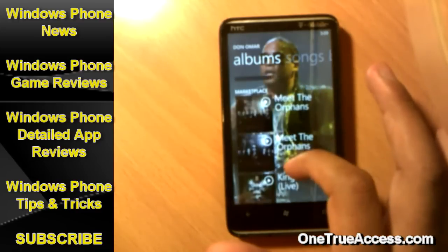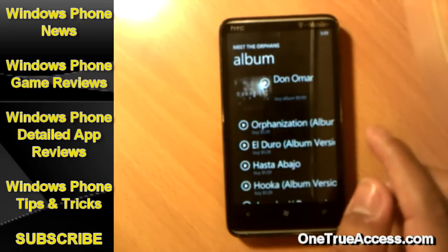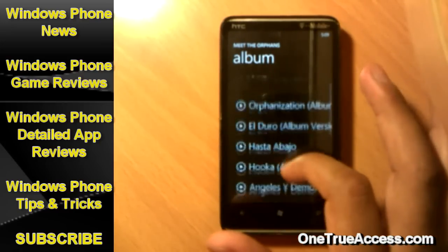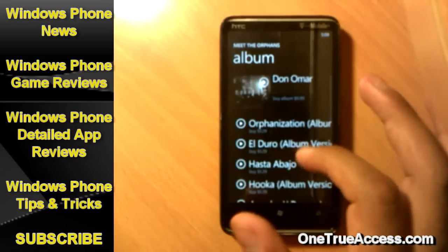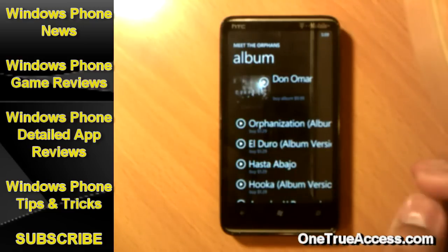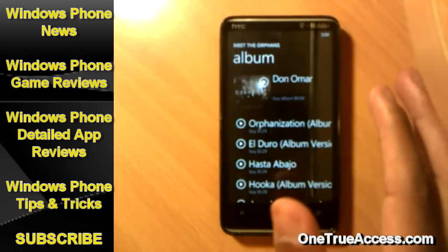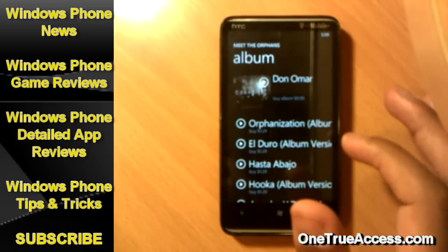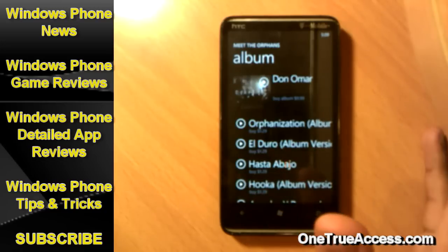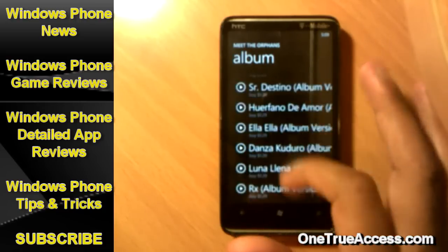So if you have the Zune Pass or if you just would like to buy a song, this is up to you. Let's say tap on an album. Once you tap on an album, you are going to see all the songs in this album. The songs are listed by price — $1.29 per each song. But if you want to buy the whole complete album, it's just $9.99. So basically if you buy 6 or 7 songs it's already $9, so you might as well pay $9.99 and get the whole album.